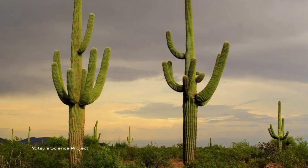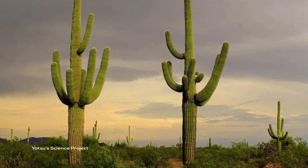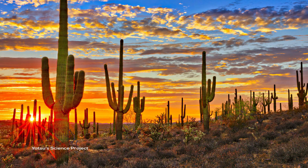Conclusion: A desert plant like cactus is like the sheet rolled up with waxed paper. A cactus has a waxy covering that keeps water from evaporating into the dry desert air. That is why it can survive on very little water.